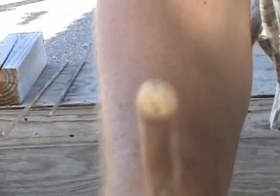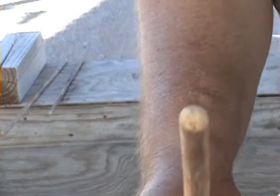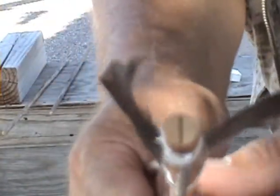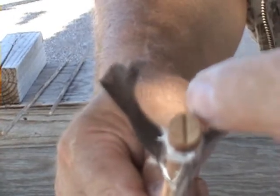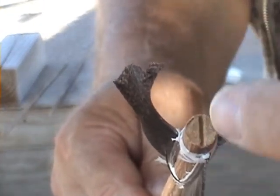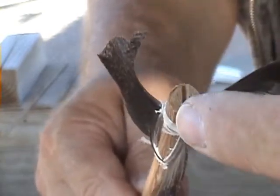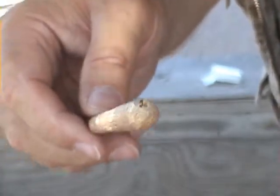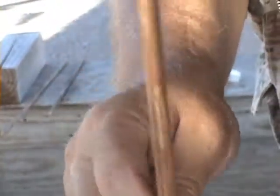Next thing we're going to do is cover putting on your tip. Make sure when you cut your notch for your tip, it's going in the same direction as the notch where your string is going to be sitting. So make sure you cut that same notch. Let me stop the film here and get some tips — the different types of tips that you can use — and I'll be right back.